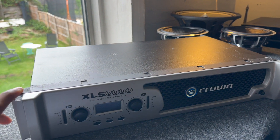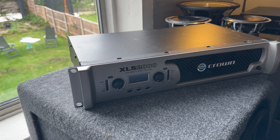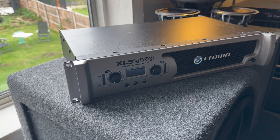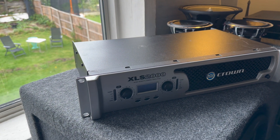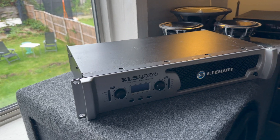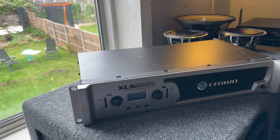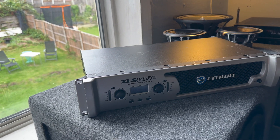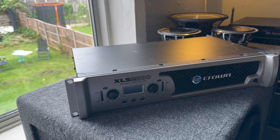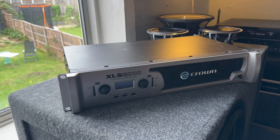That wraps up the Crown XLS 2000 video. As you can see, it's a really clever amplifier — it exceeds its ratings and handled back-to-back runs. It's a very light amplifier that still puts out over 2,100 watts continuous sine wave, with peaks of up to 2,700 watts. Even though it's light, it packs a punch and has many cool protective features to prevent damage. Thank you for watching — this was my first dyno video so I may not have got everything perfect, but if you want me to dyno an amplifier, drop it in the comments and I'll do my best.